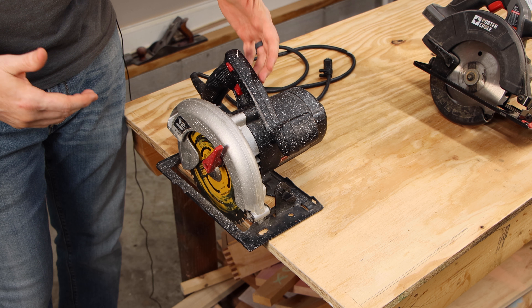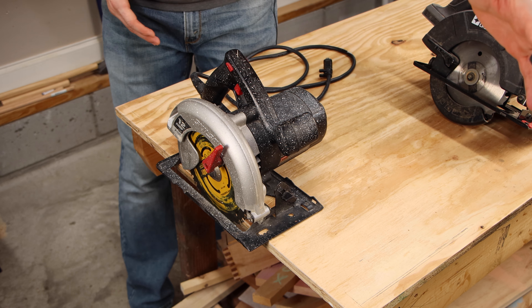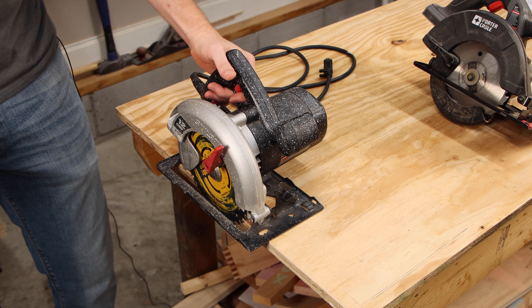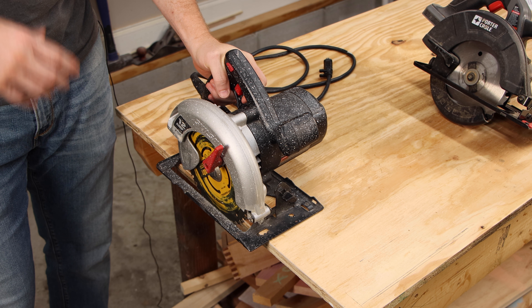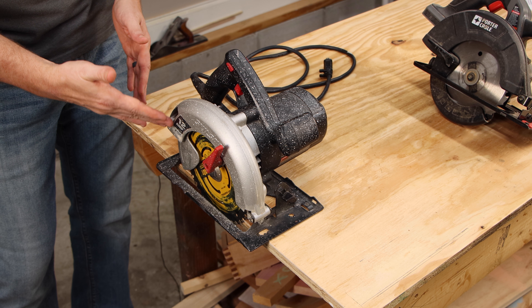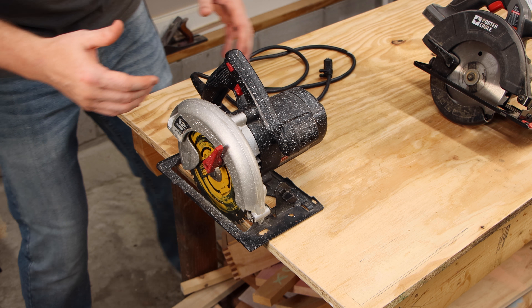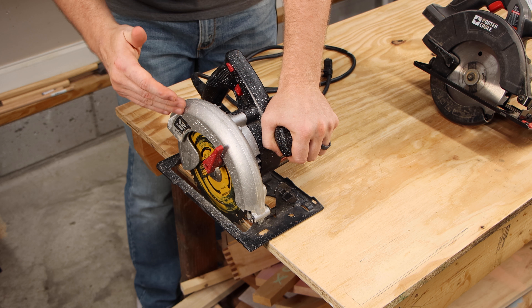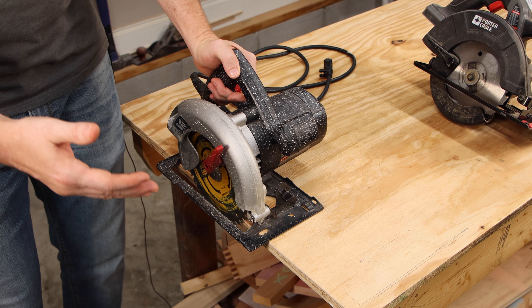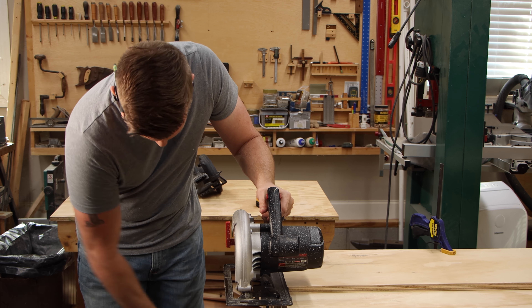You can use a saw like this with your left hand if you're cutting on a wide piece you can't reach from the other side. But there are a couple of things to think about. Most dust ports on circular saws are situated on the side at the back of the guard, meant to shoot off to the blade side. If you're using your left hand and walking alongside, you're going to get covered in dust — not the end of the world, but something to consider.